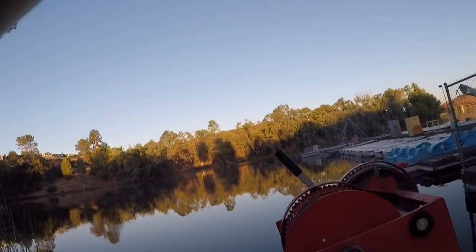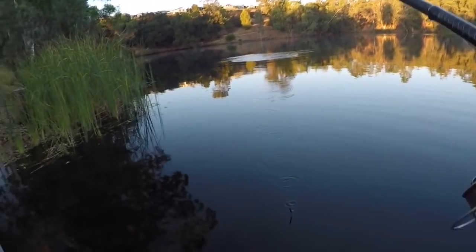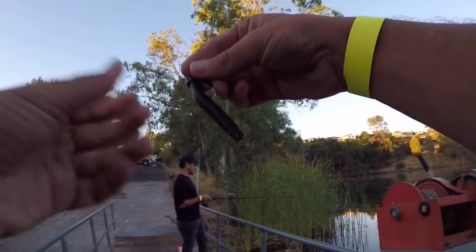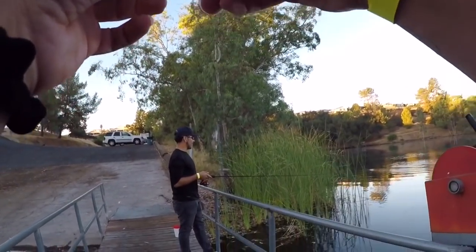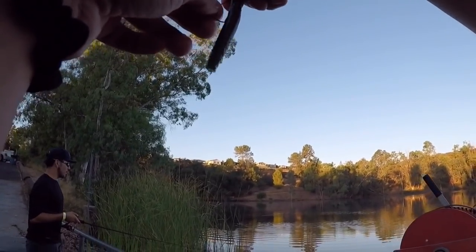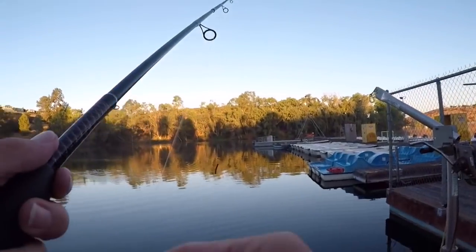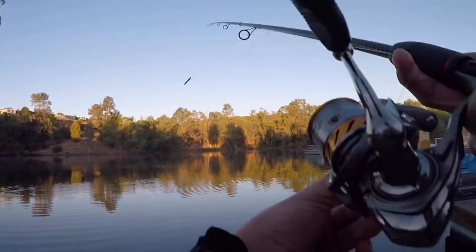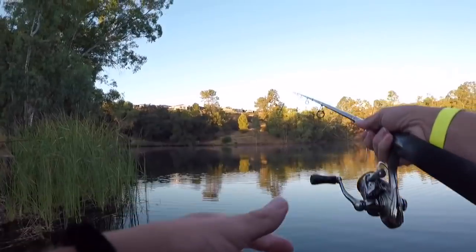Got him! On the Ned Rig — first fish, baby. What a nice one, too. Oh my God. Tank! I was like a four or a five. I knew he was gonna spit it. I tried to keep my rod down. It looked good, bro. I let him eat it for a fat minute — like four or five seconds. That thing looked fat too. It could have been five. I was way out deep, too.